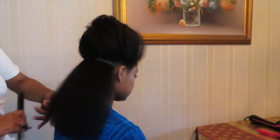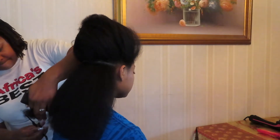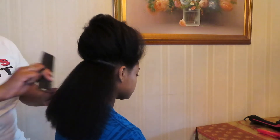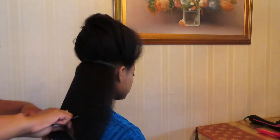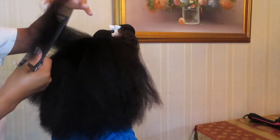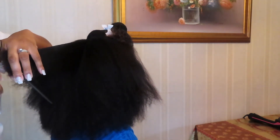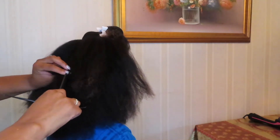She makes sure that before she cuts, my ends are nice and detangled so that my hair is nicely combed out. Once she is done cutting my ends, she detangles that section once more just to make sure she trimmed all the necessary ends off. My sister only uses shears when she is cutting and trimming my hair, because shears are designed mainly for trimming or cutting hair.